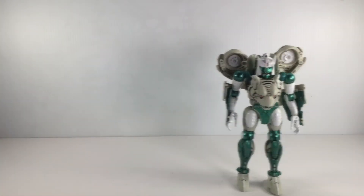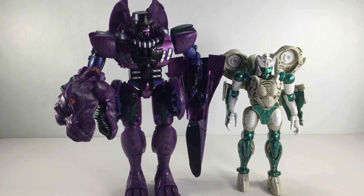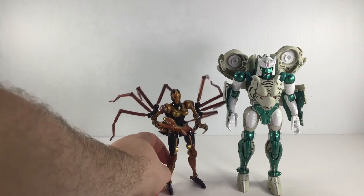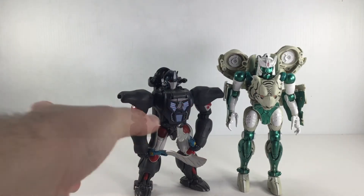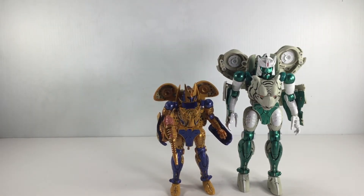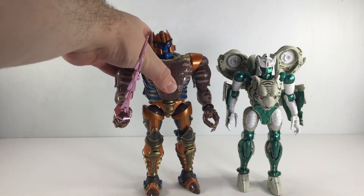Now we'll do some size comparisons with the other Masterpiece Beast Wars figures in robot mode. First off we have the Masterpiece Megatron, then Black Arachnia — about to fall over there. Next we have Optimus Primal — I think they look fantastic together. We have his fellow cat Cheetor — big cat and little cat. And last but not least, we have Dinobot — this is the Infinite Transformations version.